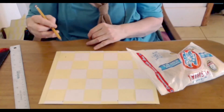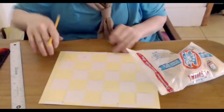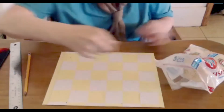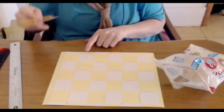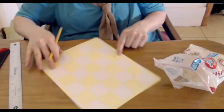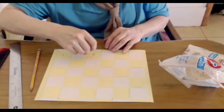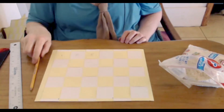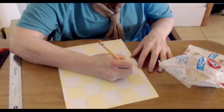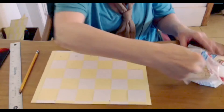On day two you double it, so put down two grains of rice. Then on June 3rd, double that — two plus two is four — and put down four grains of rice. Then you double four: four plus four is eight, and put down eight grains of rice.